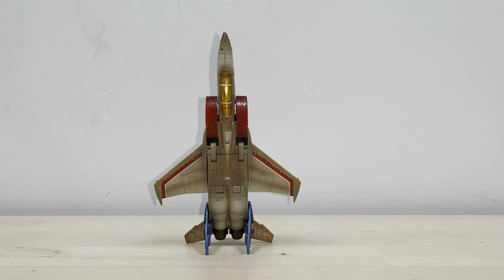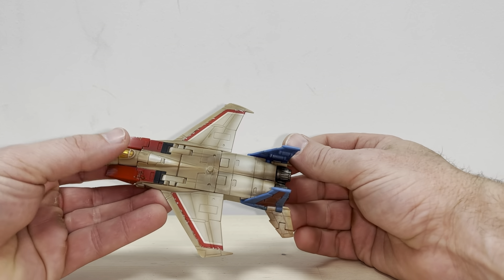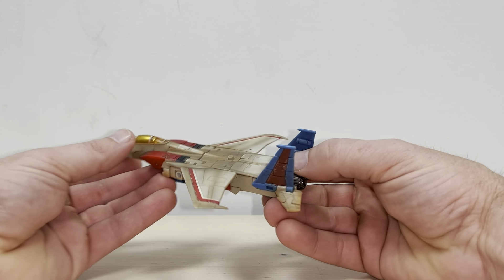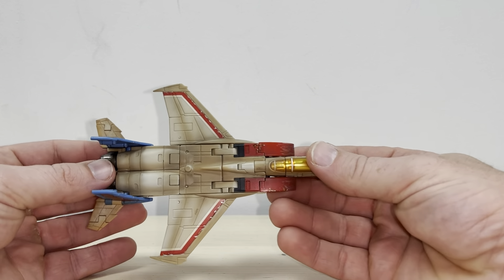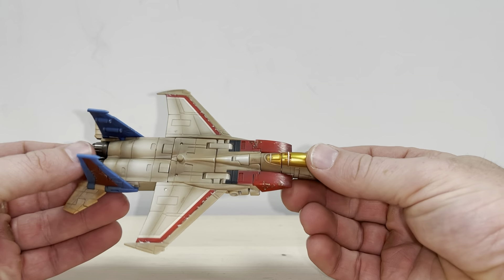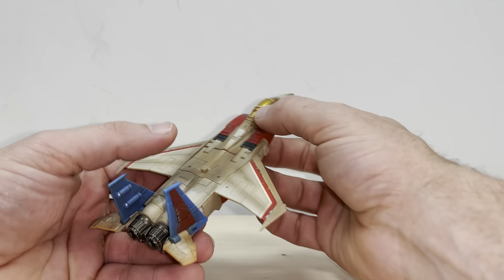Okay everybody, this is the complete transformation process for third-party New Age's take on Starscream. Just a reminder this is only the transformation process and tutorial video — the review is separately uploaded. Bear with me, this is quite a small and intricate little figure and I want to make this as detailed as possible.